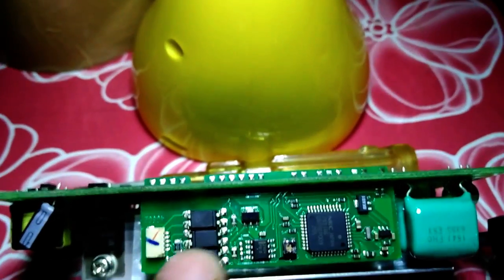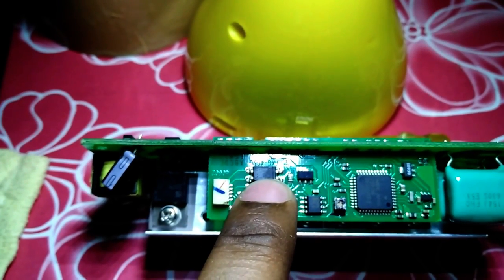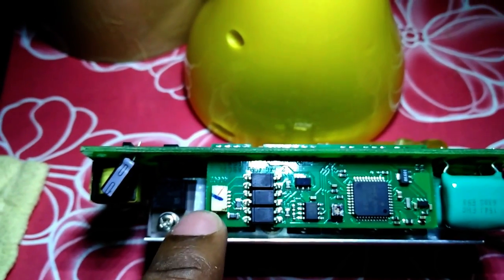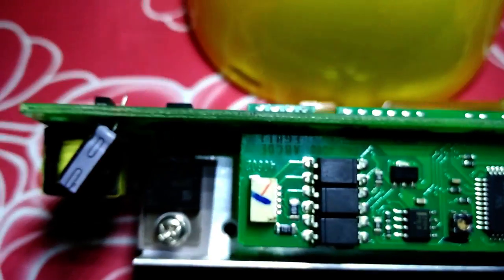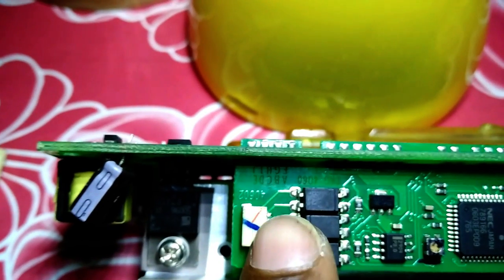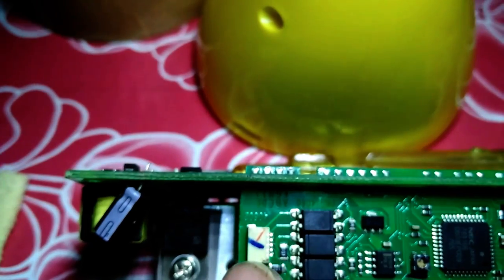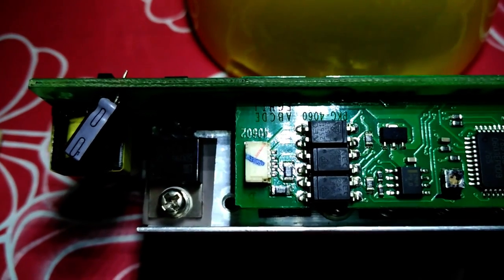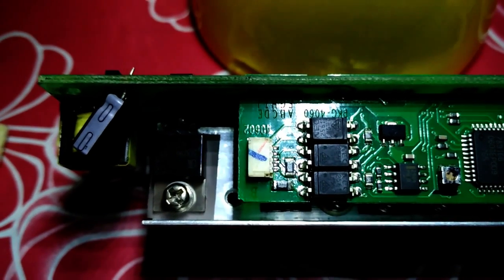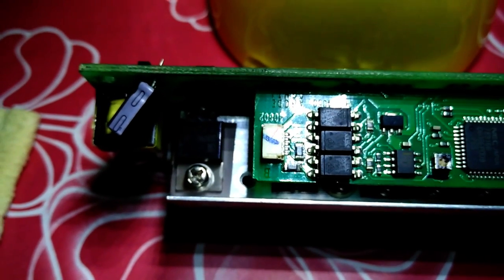We can see that this right-facing opto-isolator, and we can trace the wire going to the full slot on the motherboard. We have to figure out which two wires on the motherboard to short so that the projector turns on. I found these wires with the help of a multimeter.